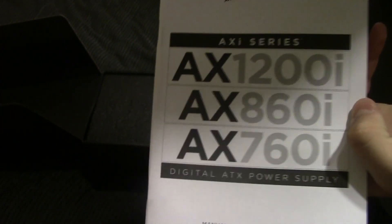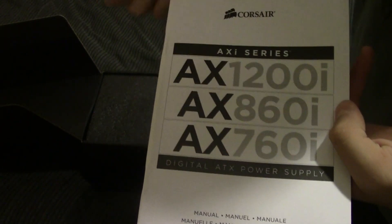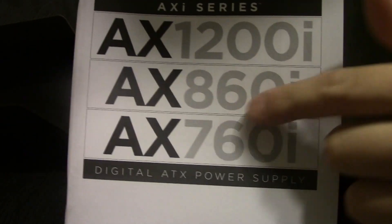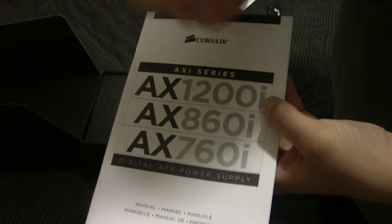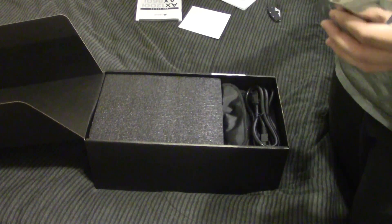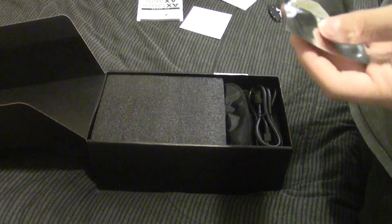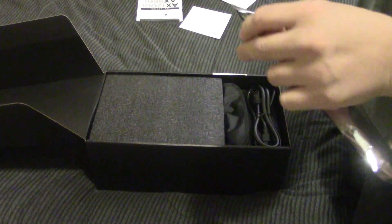Well, this confirms everything I've been wondering about. So this is your manual — AX1200i. And apparently the cat's out of the bag on their upcoming products, because you've got the 860 and the 760. That 10 extra watts — I guess they really need to advertise it. So there will apparently not be a 650-watt option, but it might just not be on there. Anyway, I'm kind of excited for those because I'd like to pick up a 750 or 850 for a second system, but I'd like the Corsair Link integration, so when those come out I might pick one up.